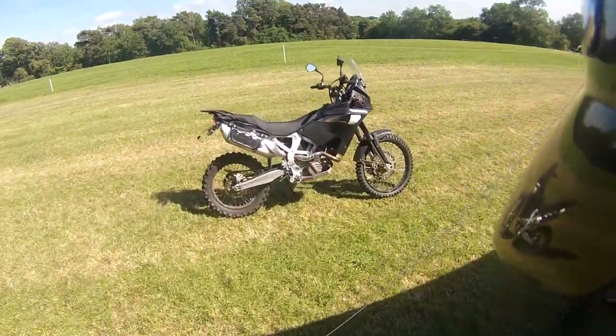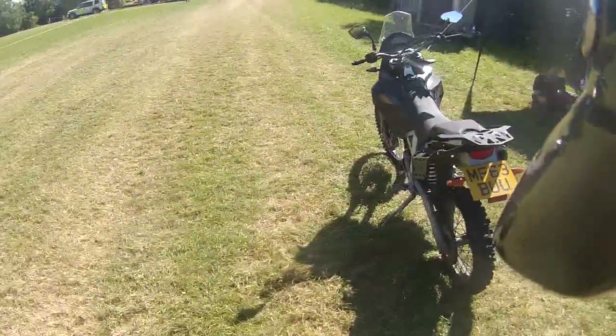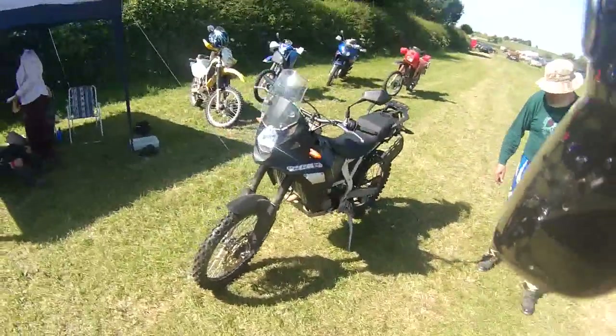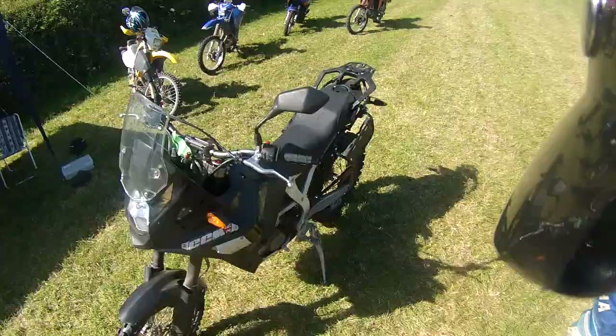CCM GT450 review, adventure. It feels like a trail bike — it doesn't have the heavy flywheel that the KLR has.